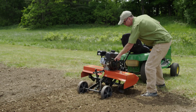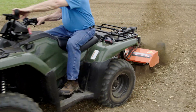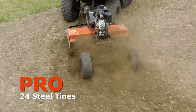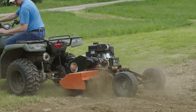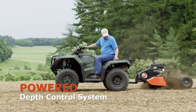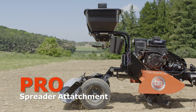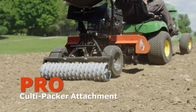On the other hand, if you want a tiller primarily for food plots or sod busting, or if you have a very large garden, consider stepping up to the Pro Model. More rigorous and more continuous use requires more frequent changes in tilling depth, and that's where you'll really appreciate the convenience of the remote control, as well as the ability to change tilling depth while you move. The Pro Model also allows you to use the optional spreader and culty-packer attachments, which aren't compatible with the Premier Model.